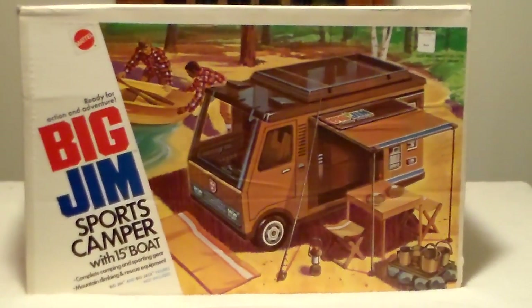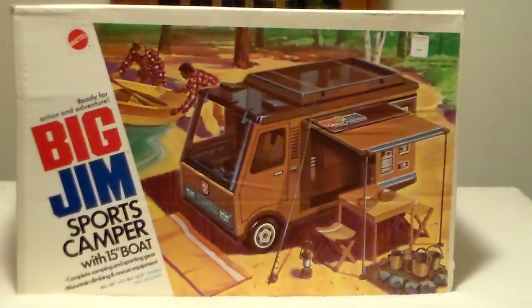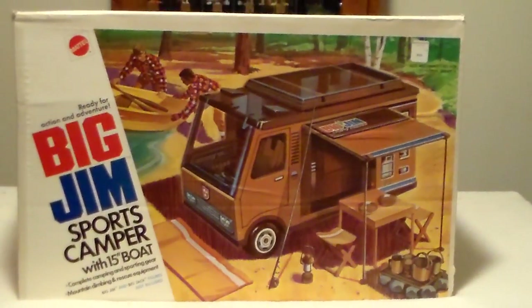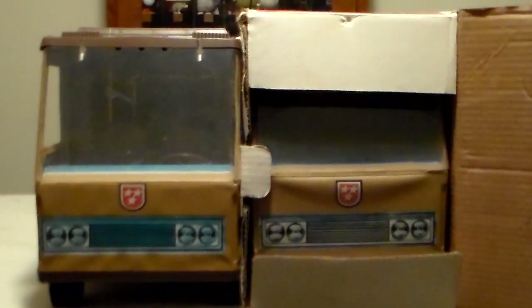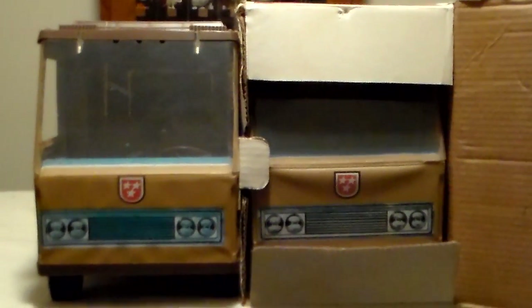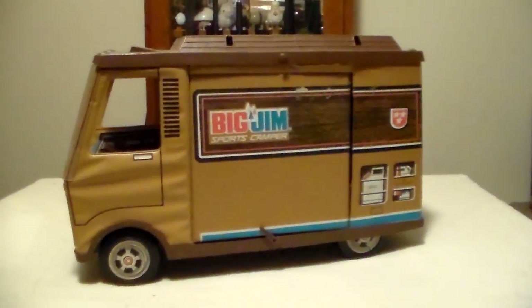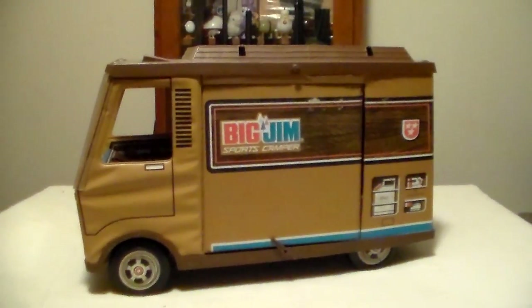This is a 1970s Big Jim Sports Camper in the box. Here you'll see two campers — one still in the box complete, and one outside of the box. Here's the driver side of the camper.